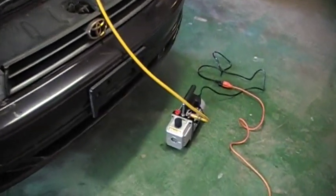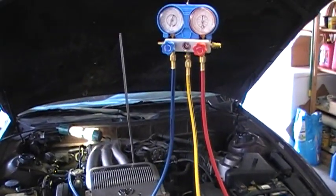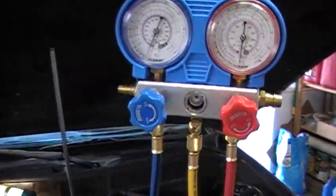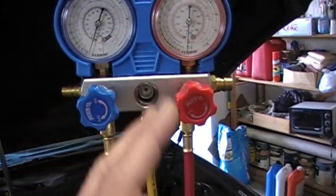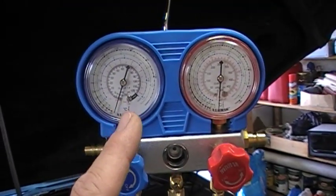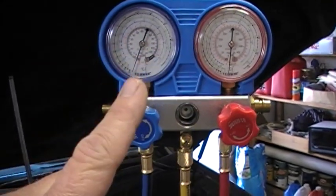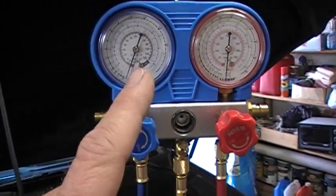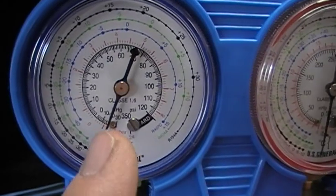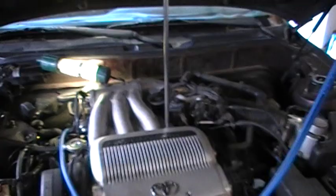Once we've pulled this vacuum for about 30 to 45 minutes, I will turn the pump off. Just before I do that, I will close these knobs off so nothing else is coming out of the system. These gauges read upstream of the knob, so I should be able to shut them off and then watch that negative pressure stay down. If it slowly creeps up, that means there's a leak somewhere.